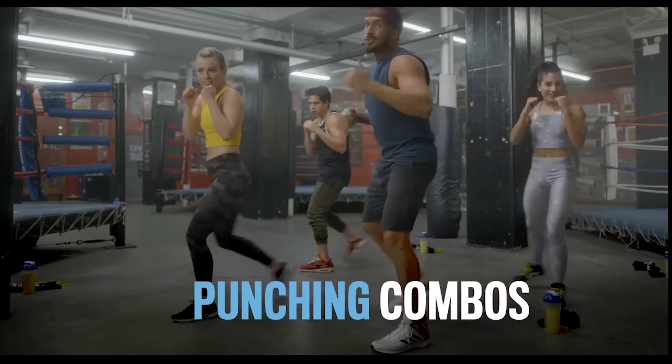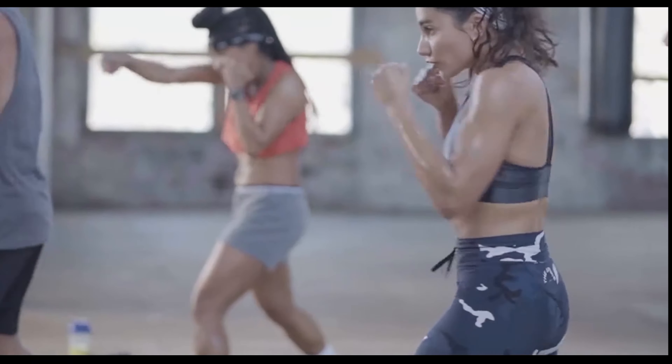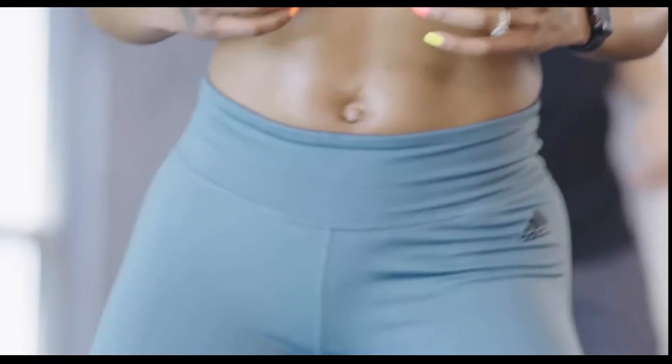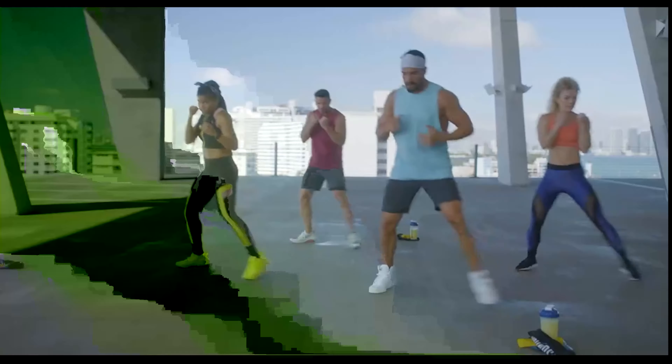You'll focus on punching combinations, footwork, and conditioning drills that will shred your entire body, especially your core. Boxing requires so much rotation — you constantly have to engage your core. But it's a full-body workout, so I feel it in my arms, my legs, my core, everything.